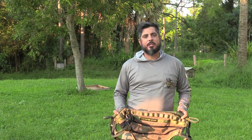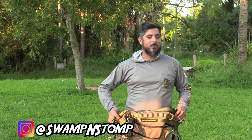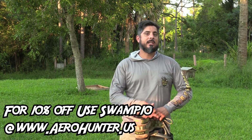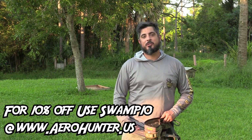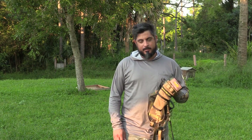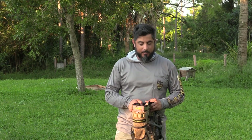Last season I actually hunted out of a saddle — kind of a sit-drag that I modified. I sat in it for three hours and I realized I don't want to do that. That thing was extremely uncomfortable. I'll be honest, I was kind of expecting similar results with this thing, but boy was I wrong.